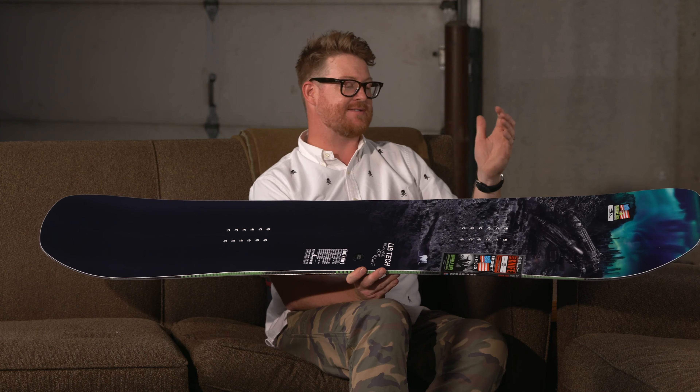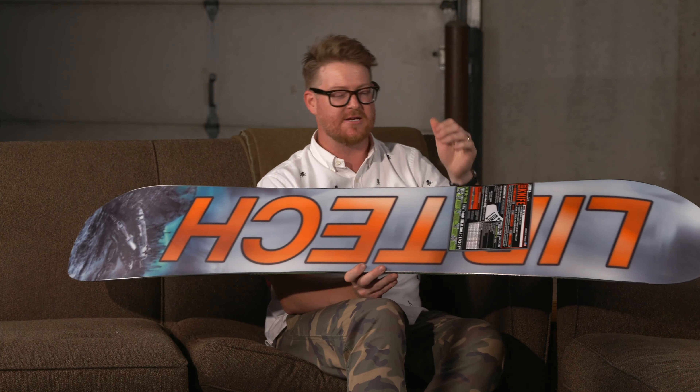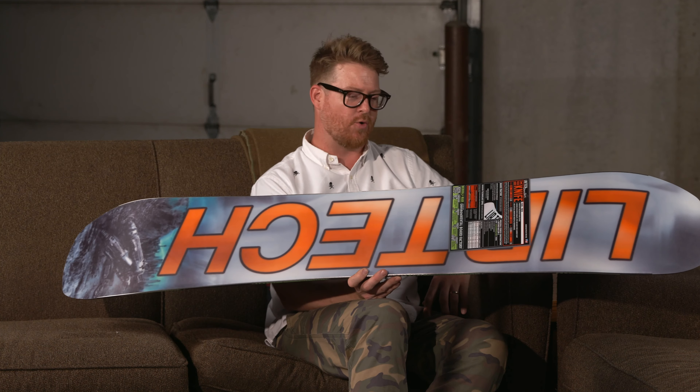Overall, the Box Knife is a park deck that still kind of falls within the all-mountain freestyle category. It still has precision control and of course power, but it's just a little bit softer than your average snowboard.